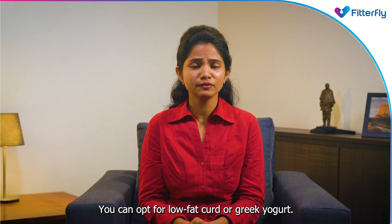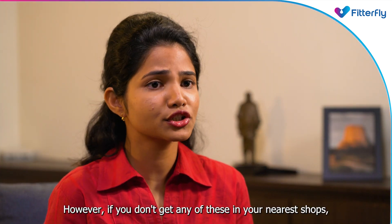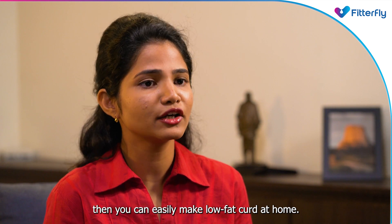You can opt for low fat curd or Greek yogurt. However, if you don't get any of these in your nearest shops, then you can easily make low fat curd at home.